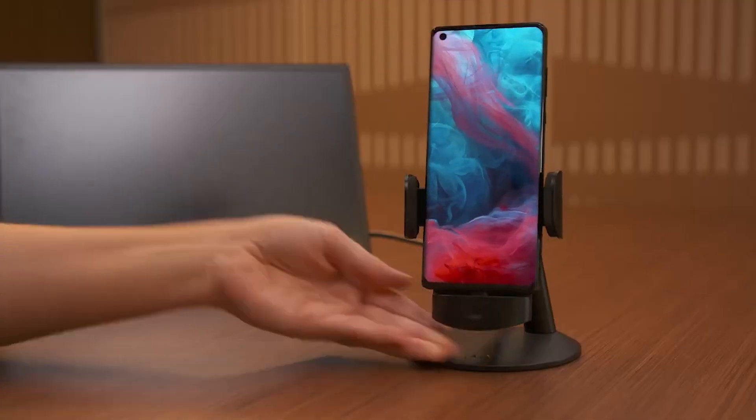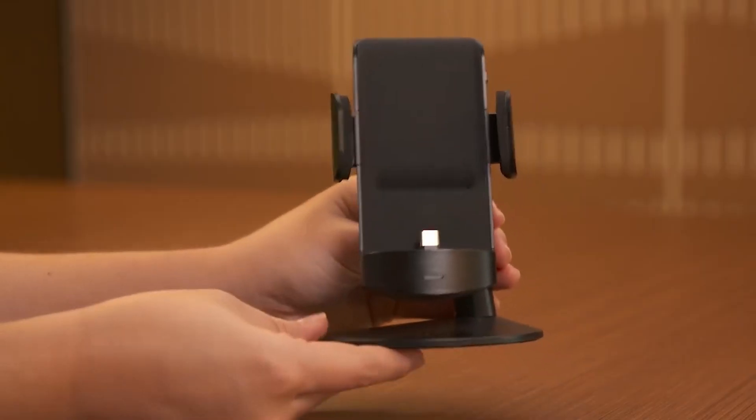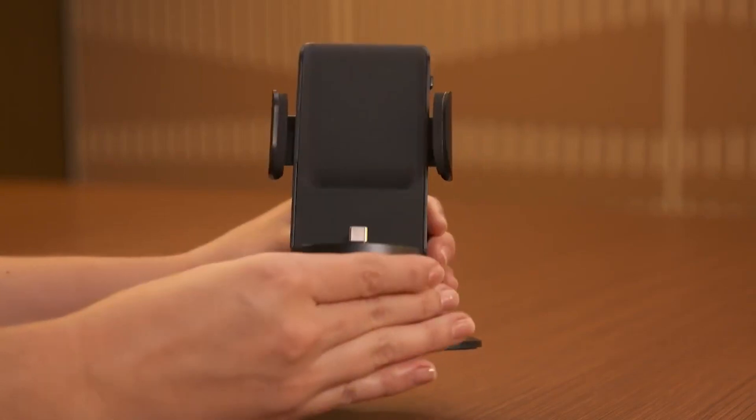Smart Clipboard is another way to increase productivity when your phone is connected to your tablet or PC. You can copy photos, screenshots, or text to move between your phone and PC.